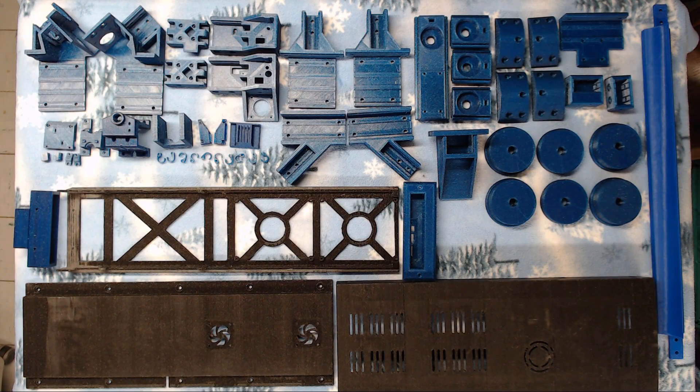All right, so laid out here are all the parts you need to print for your White Knight belt printer. I'm just going to cover them all real quick. You've got your X and Y axis stepper motor mounts. They're also the mounting points for your Y axis extrusions.